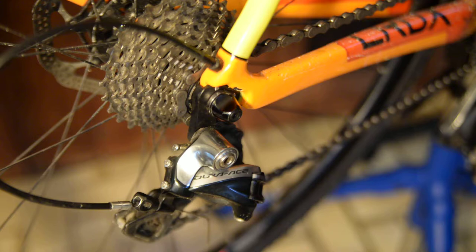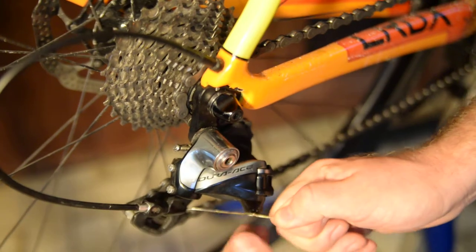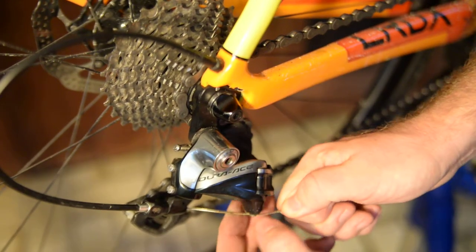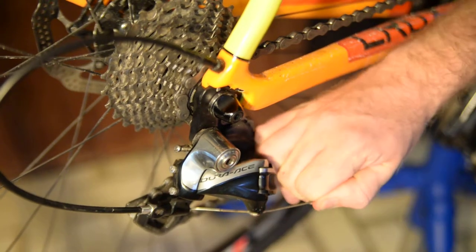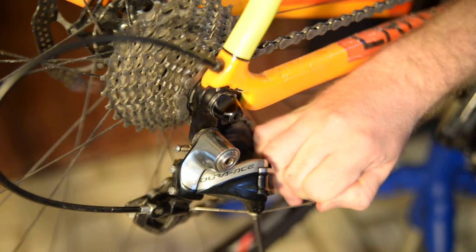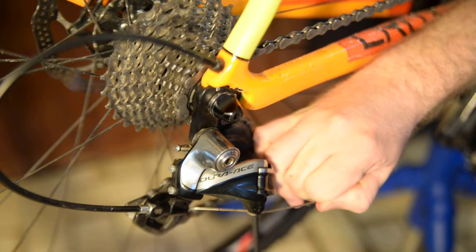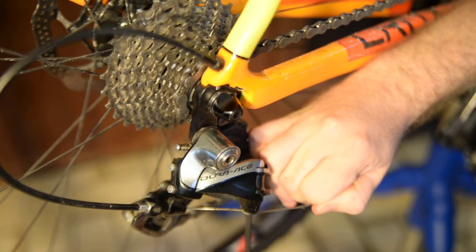After backing out the barrel adjuster and checking the limit screws — which in this case are pretty good — I like to pull the cable tight, making sure it's routed properly. Pull it tight; you could use a cable puller, but I don't have one since most folks watching this won't have one either. Tighten it, but don't over-tighten it.